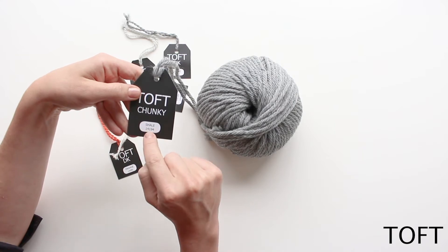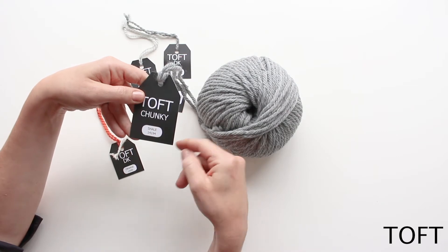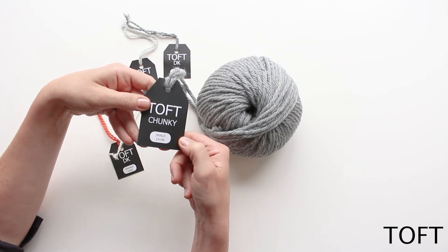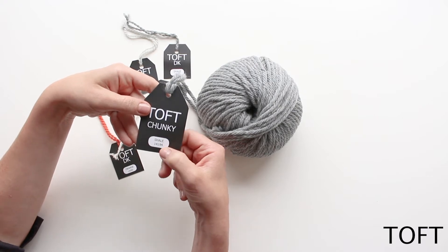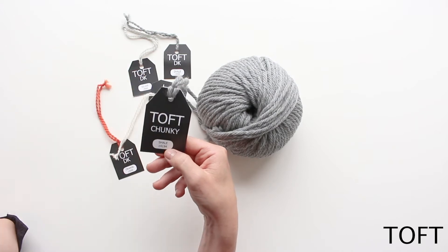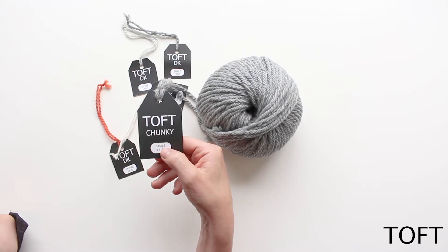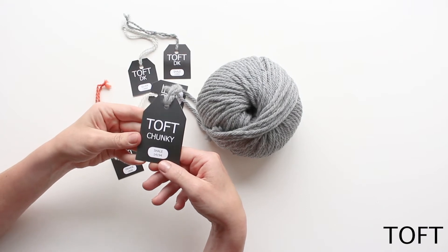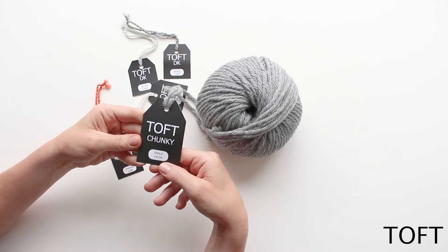The bottom of the label is the most important bit. In the small white piece at the top is the colour — this has come off a batch called Shale. We have quite a colour range, mainly focusing on naturals with six bright pops of colour. The number beneath the colour name is the batch number that we've spun. TOFT is an independent British yarn company and we spin in medium-sized batches, probably two or three different batch numbers in a given year.